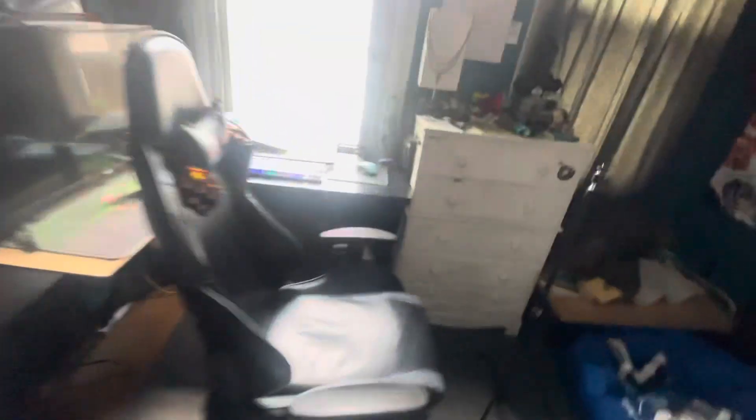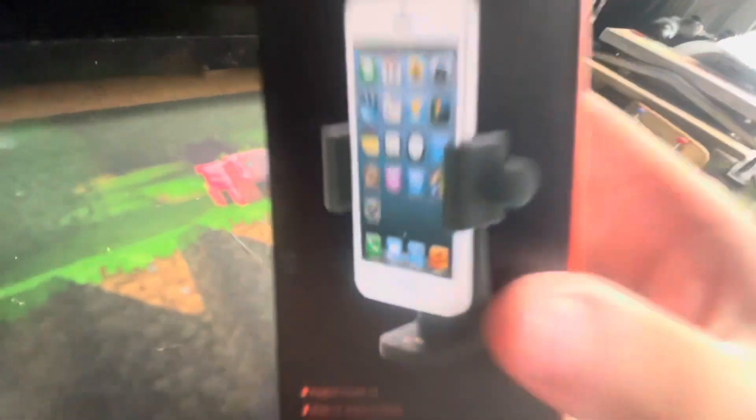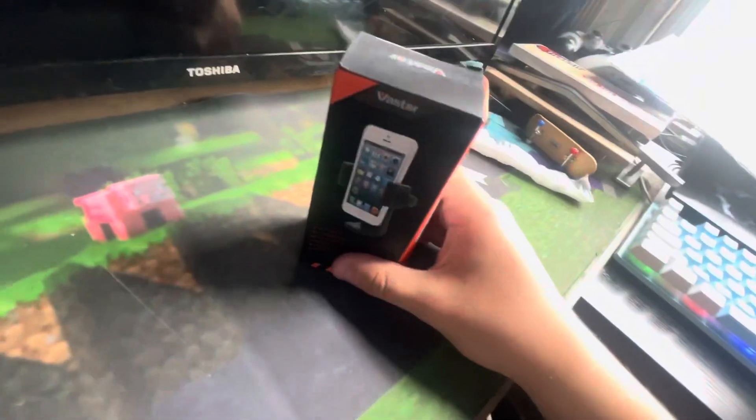It has a video thing, but the quality and the sound is not good. I have just the camera to put on it, because it just screws onto the top. It has the thing, and my phone goes in it, so we're gonna see how this thing does, you know?